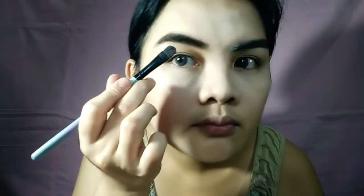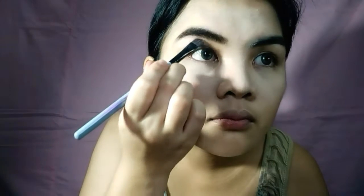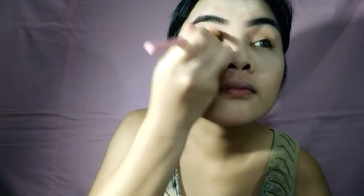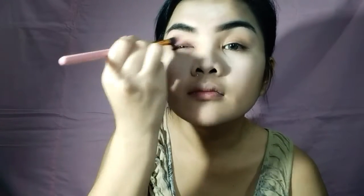I clean the edges using the same concealer I use for my face. Because I don't have any dark pink to red tone, I use the Viscandale Cosmetics in the shade Kabook, which also serves as my eyeshadow base. I blend it lightly up to my crease.